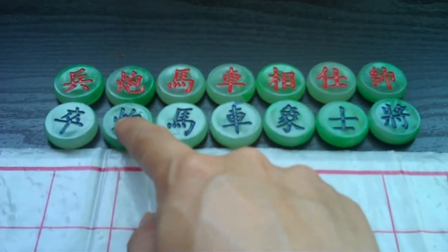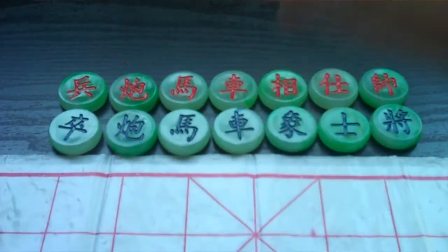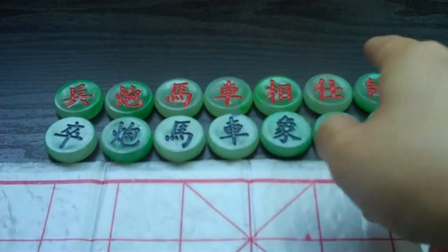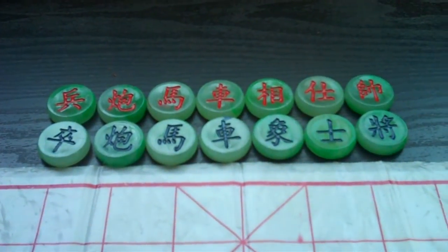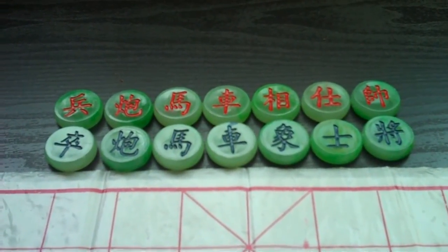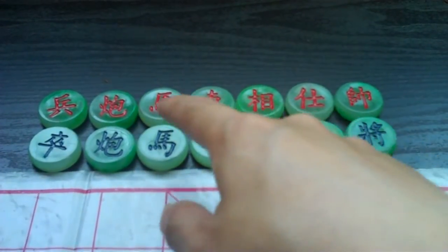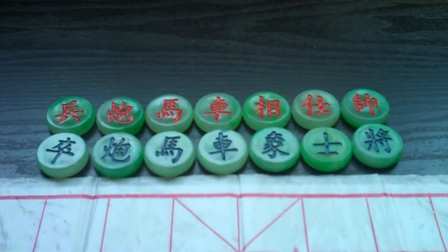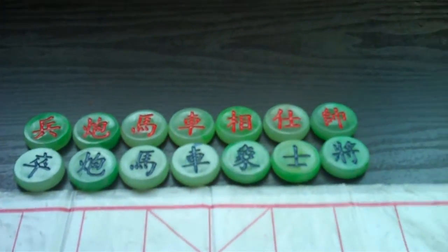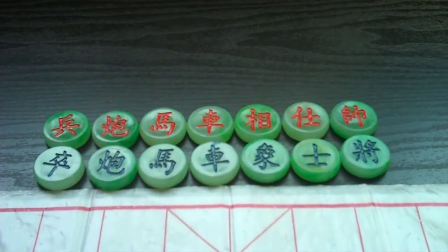The cannon can move similarly to the other pieces, but they capture by jumping over another piece. I will show this in the next video. They can capture any piece, including the soldiers, even the higher pieces, but they have to jump over a piece in order to capture.